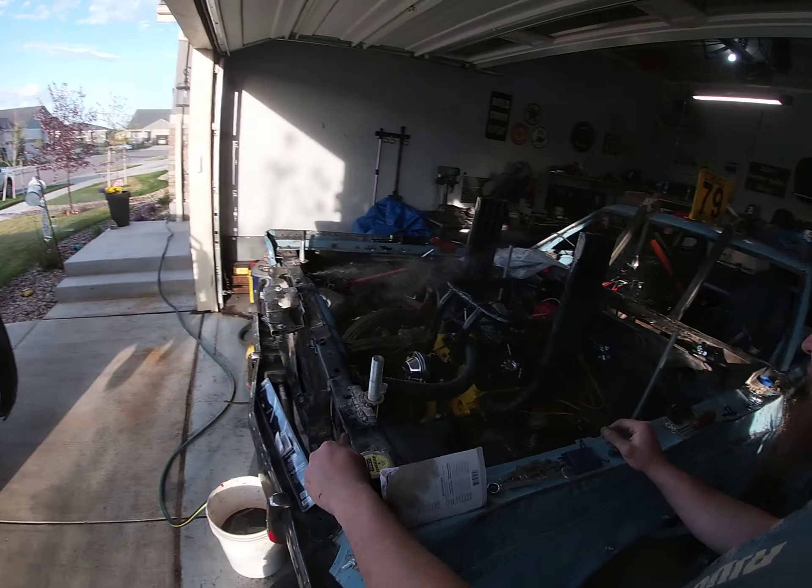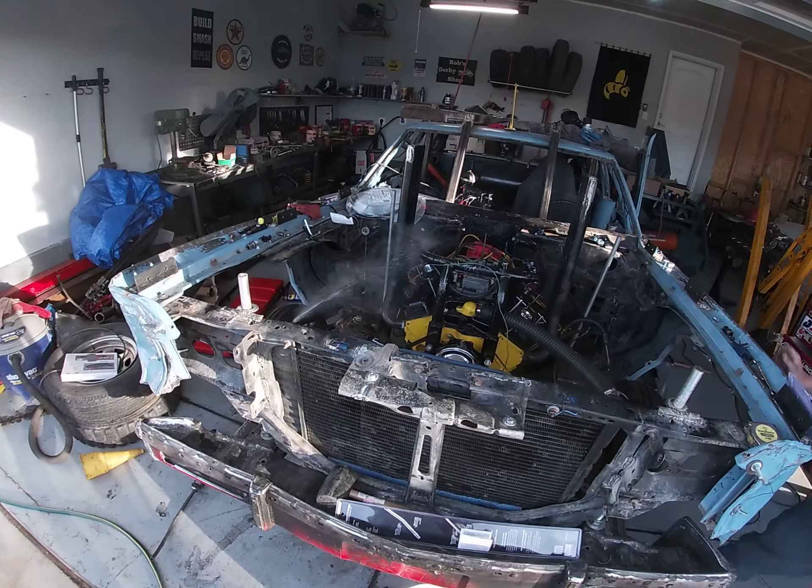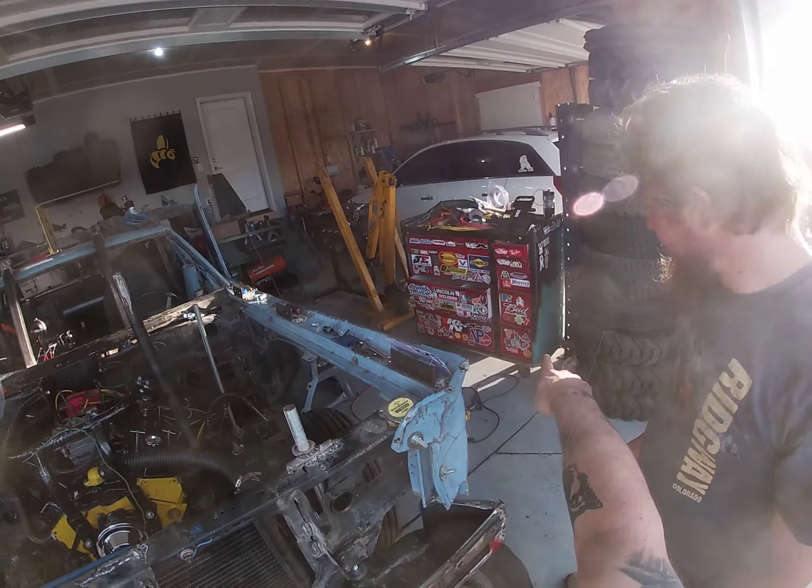I should probably put a hose on that, huh? Grab a rag out of there.